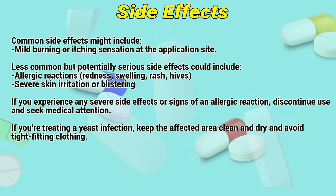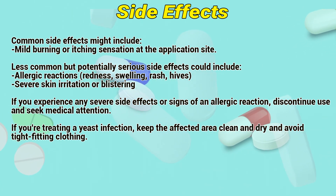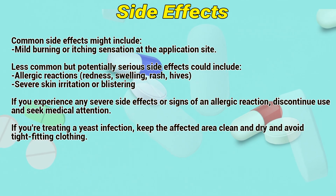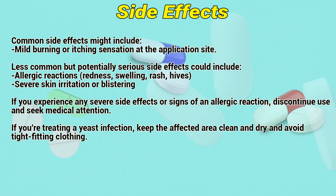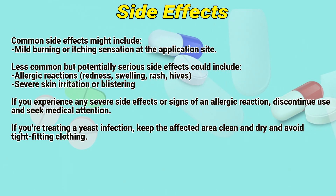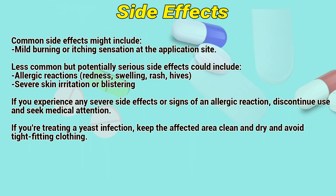Side Effects. Common side effects might include mild burning or itching sensation at the application site. Less common but potentially serious side effects could include allergic reactions, redness, swelling, rash, hives, or severe skin irritation or blistering. If you experience any severe side effects or signs of an allergic reaction, discontinue use and seek medical attention.